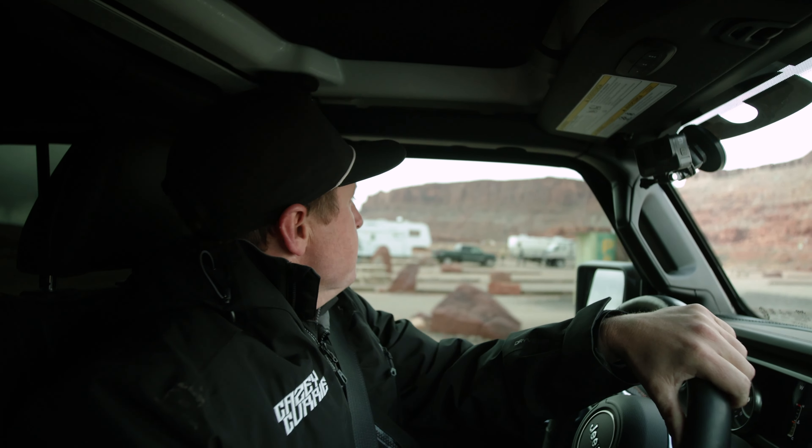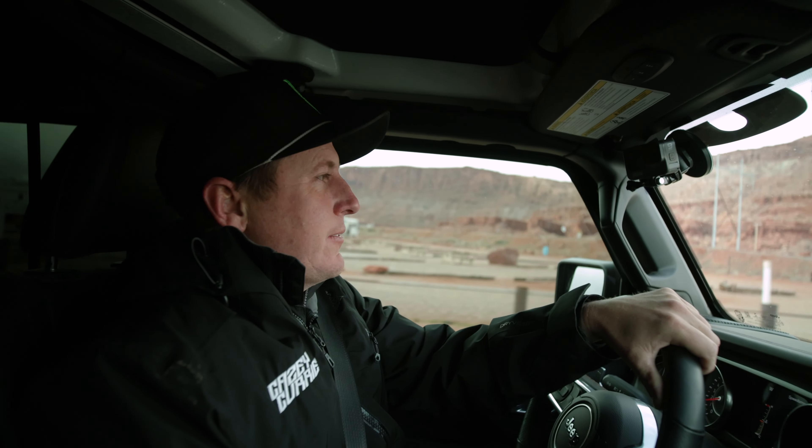Heading out to Metal Masher. It's 37 degrees right now, so it's a little chilly, but here we go. Time to have some fun.